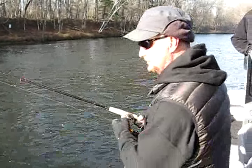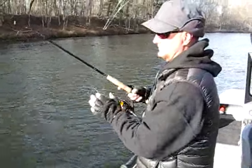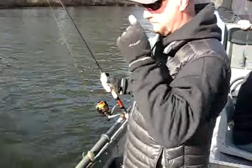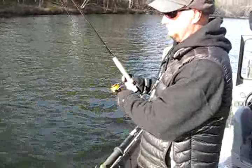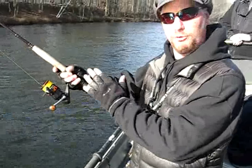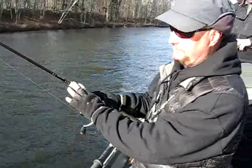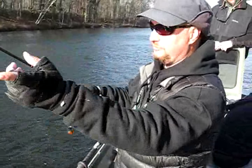Chad, tell us about this technique and the rig that you have. We notice a lot of technical details with the bail, and you want your clients to know how proper they are — what they could even practice. What do you call this technique? Well, it's just a float fishing steelhead rig. We've got a Raven float rod, it's 11 and a half foot, and what we're doing is just spin fishing these runs.